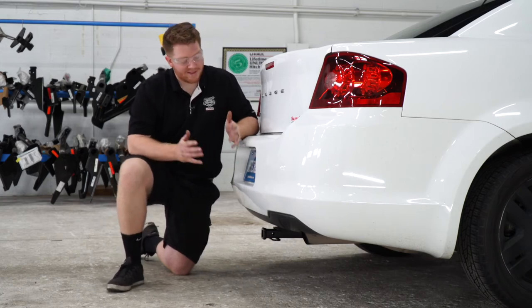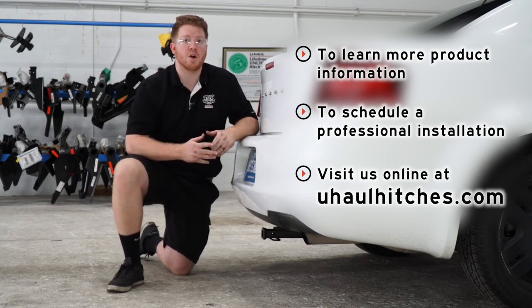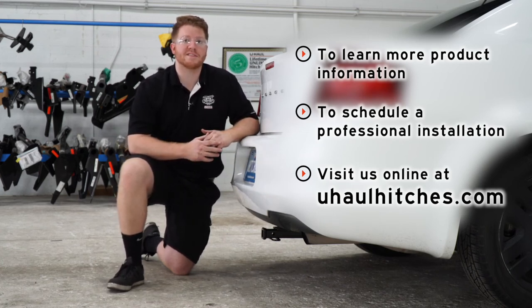Thank you for watching our video. That wraps up our install. If you have any questions or need more information, you can visit your closest U-Haul Hitch Center, or visit us online at uhaulhitches.com.